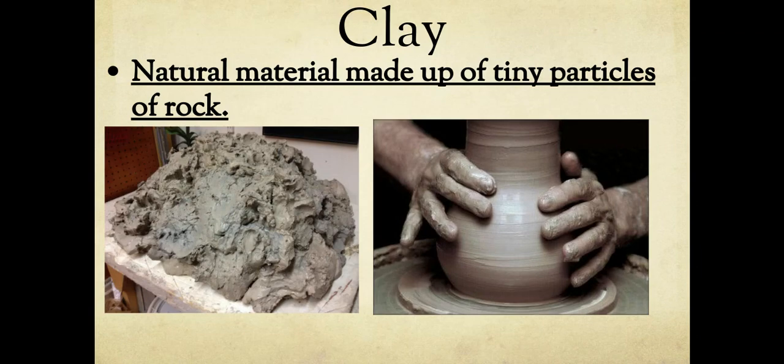On your notes page, write the word 'clay' and then write what's underlined. Clay is a natural material, meaning it comes from the earth — you could dig it up out of your backyard. Clay is made up of tiny particles of rock. Back in the olden days, people would literally go dig up clay and use it. Today, the clay we buy for art class has a lot processed out — the rocks, grass, and anything else — so it's more usable.